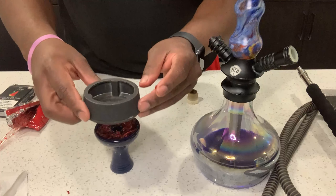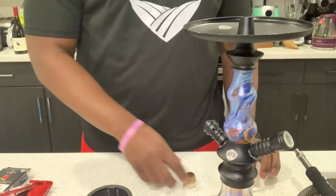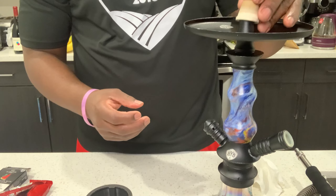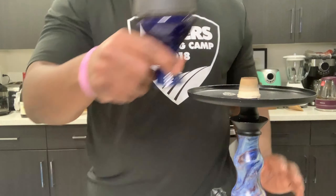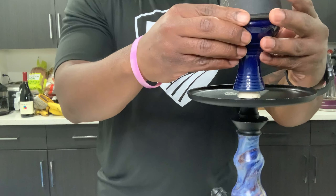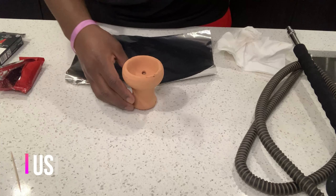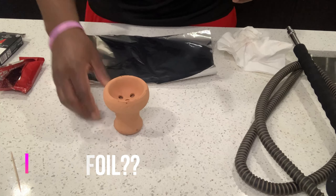Most smoke shops have the Kaloud Lotus for about 50 bucks. I then put the filter on, and shortly after I put the hookah bowl on top. For those of you who are using foil, I'm going to now demonstrate that process.